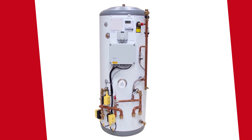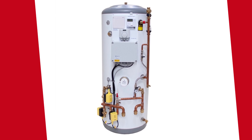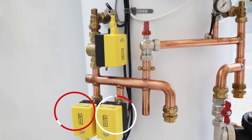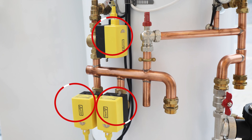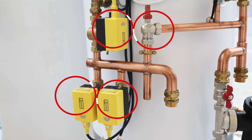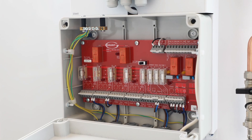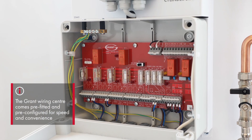The most common options are as follows. Firstly, we see the Grant 210 litre pre-plump cylinder. It comes configured for two heating zones and a domestic hot water zone with an option to add an extra heating zone if required. It also includes a factory fitted automatic bypass.